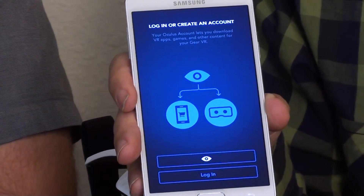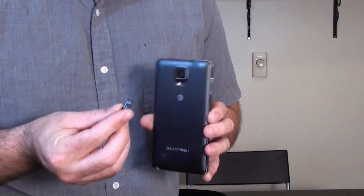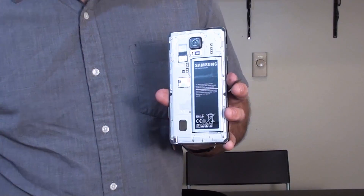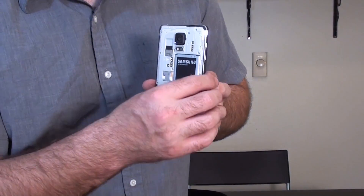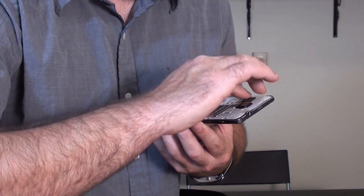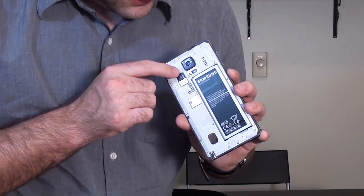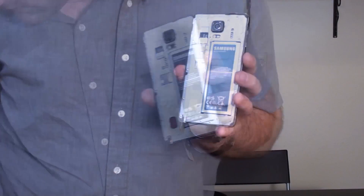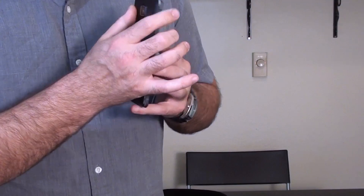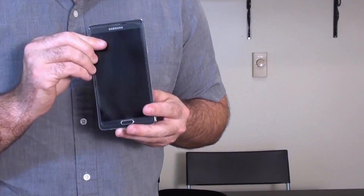And install the 16 gig micro SD card with preloaded content. So we have the micro SD card here. You insert it in the back of your Note 4. Take the cover off like so, and just slide it in on the top part right here, then slide it down into the cradle until it clicks. Then you replace the cover. The preloaded content is installing itself into the phone as we speak.